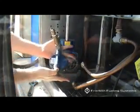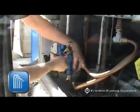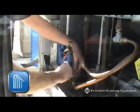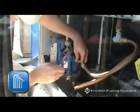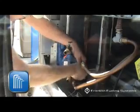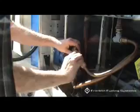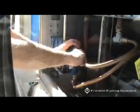Install the pump cover using the four allen head screws and lock washers removed in step 3 and cross-tighten. Reconnect the vapor piping to the in and out ports of the pump cover assembly that was removed in step 2.